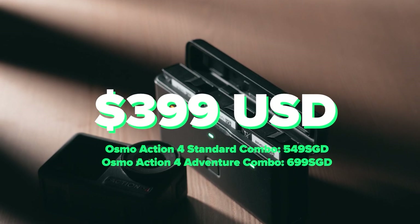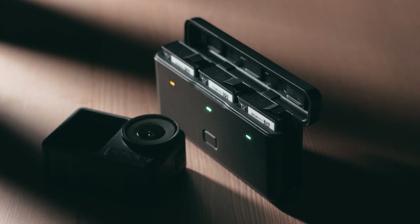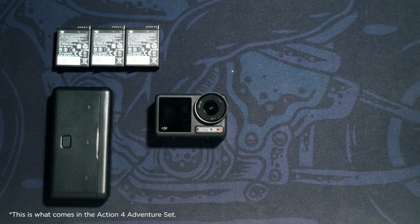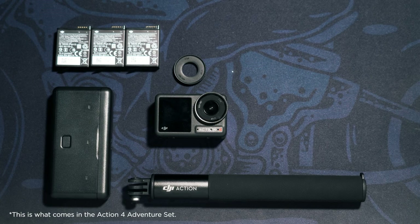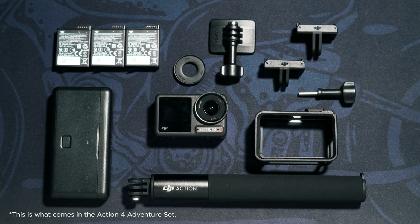With a launch price of US$399, DJI doesn't follow the less-is-more unboxing experience that seems hyper prevalent in the tech world nowadays. In the box, we get the camera, three batteries in their charging case — no loose batteries here — a selfie stick, an interchangeable action lens cover, a curved sticky mount, a protective cage that also allows the camera to be mounted in a vertical format, and two quick-release mounting adapters.